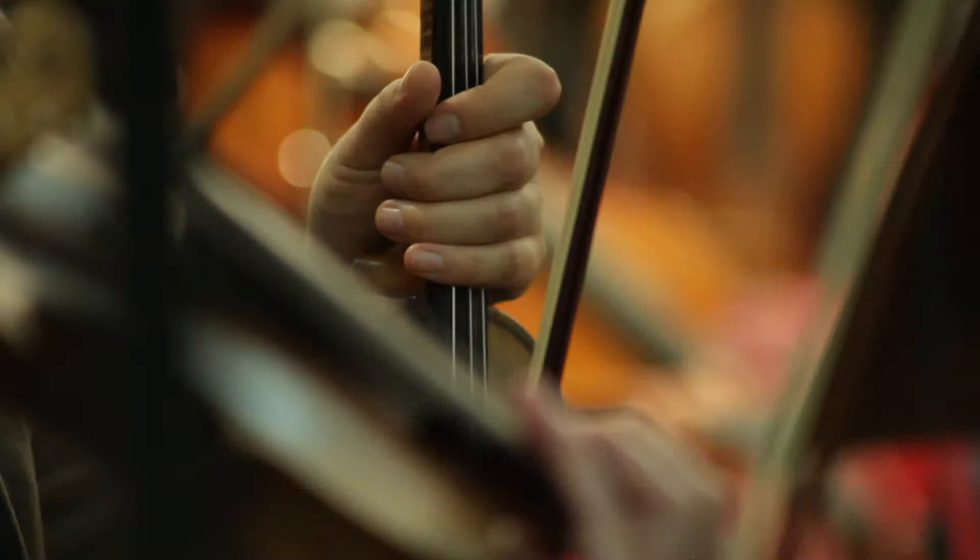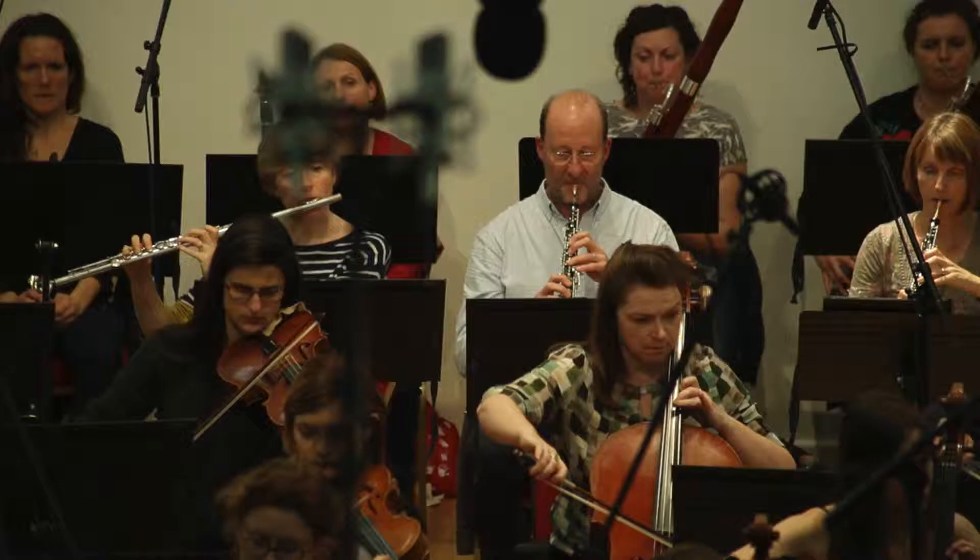This project was founded in 1980 by a conductor named William Boughton. Originally it was the English String Orchestra. Gradually they started adding winds and doing bigger repertoire. The orchestra continues to play as both the English String Orchestra and English Symphony Orchestra.